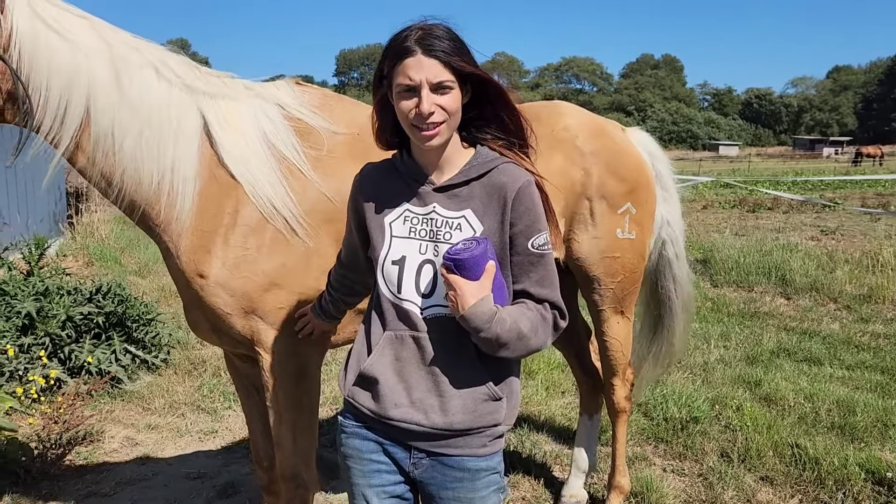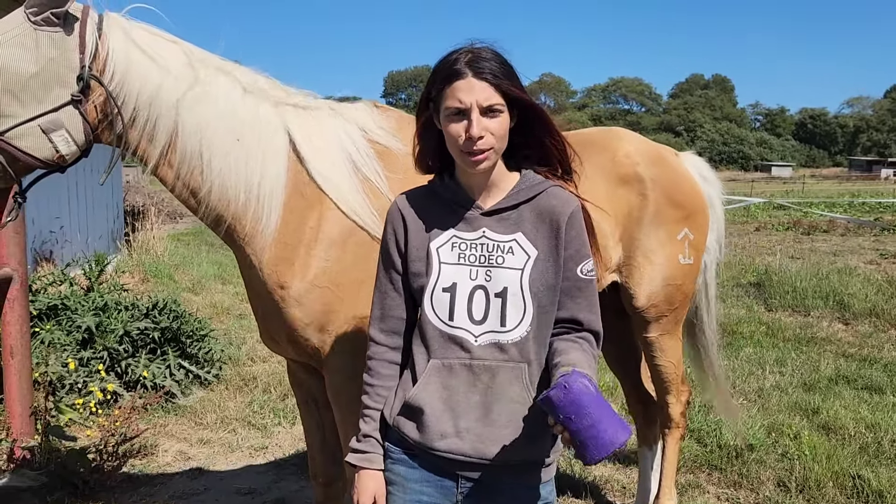Hi, my name is Madeline Michael and this is Tequila, and today we're going to show you how to properly put on a polo wrap.